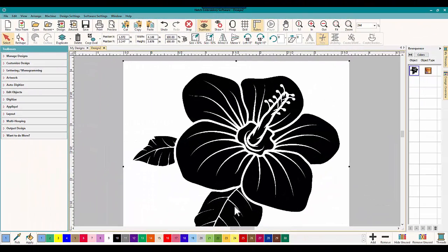Hey everybody and welcome to another learn to digitize video. My name is Sue and I am from OML Embroidery and OML Digitizing. Today we're working in Hatch Embroidery software, my favorite software so far, and today we're doing part two on working with images. On yesterday's video we talked about good and bad images and what you can do with them. Today we're going to talk about working with them a little bit.